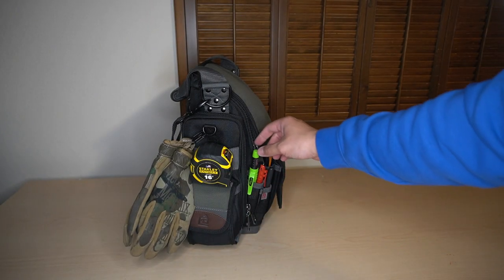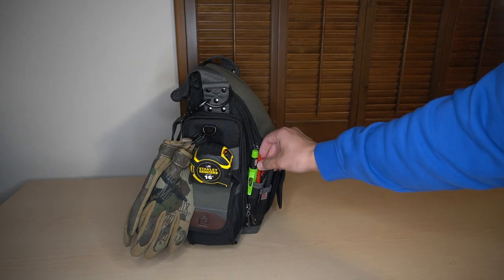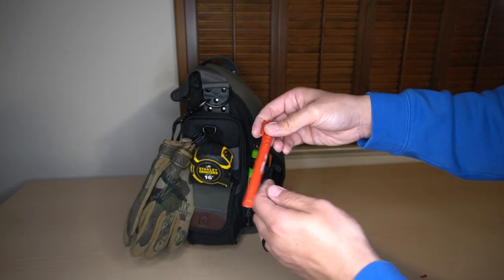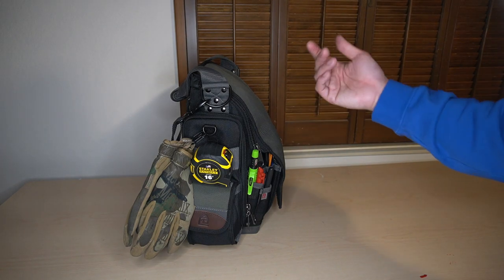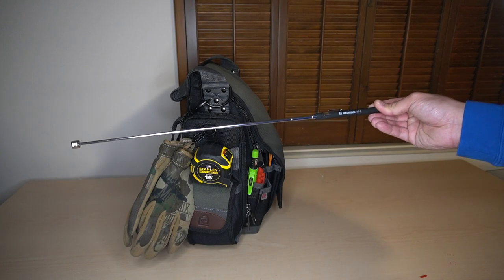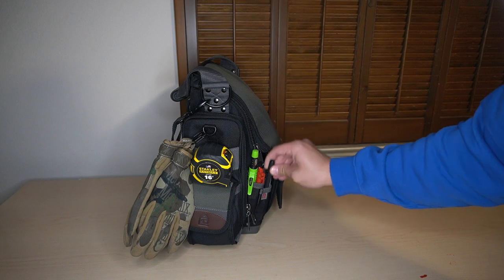Moving off to the right here, I have a Pika Pencil and an ink saw — I broke the tip off of it, but I have an ink saw. I have a black one floating around somewhere on my table; I'll add it later. And I have just a regular extendable magnetic pickup tool.